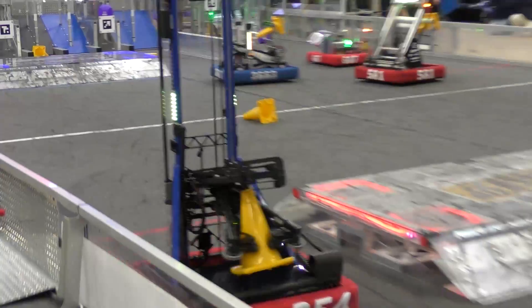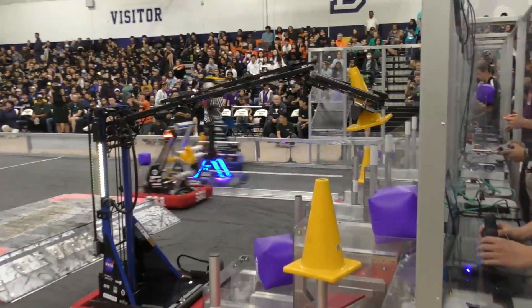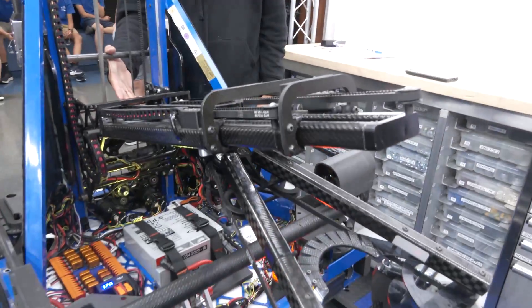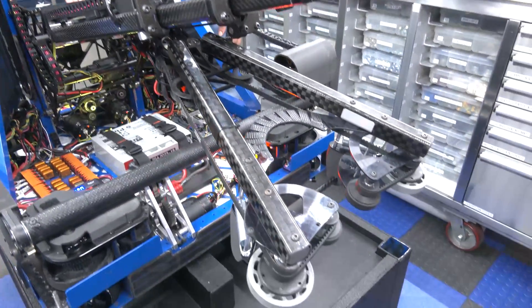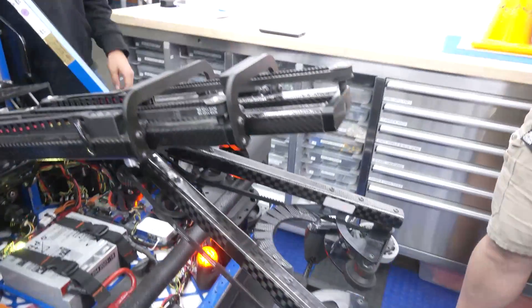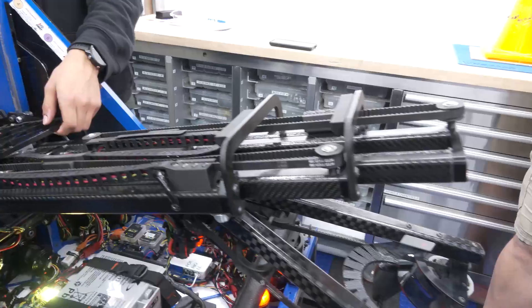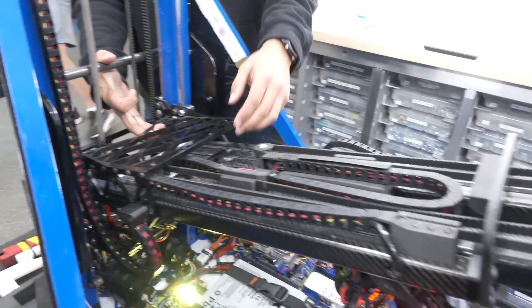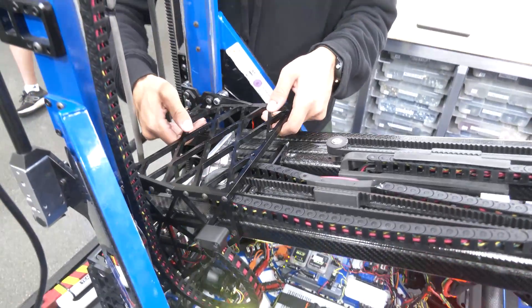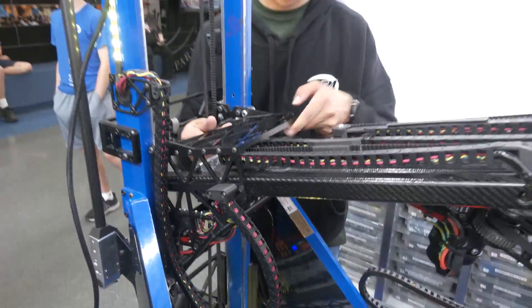Watching your matches here at Chezy and at Championships, your delivery looks so smooth throughout the whole process — you can really see how well thought out the laterator design is. Huge kudos to 254. As for the material choice, we went with carbon fiber because it's light and strong, and you'll see that throughout the rest of the robot. You can see how well that works with the center of gravity, combined with the belly pan design.